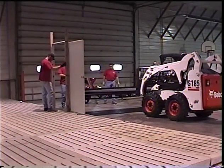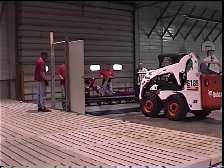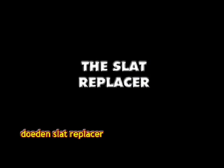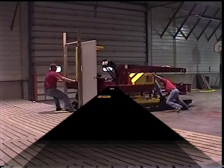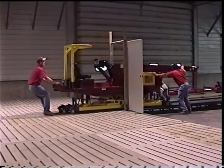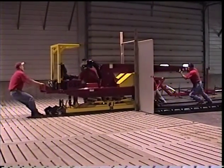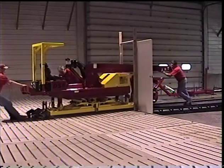The platform ramp is positioned in the doorway. Next, the slat replacer machine is brought into the building. As you watch this demonstration, you will notice that all equipment is designed to pass through a standard doorway, keeping your building structure intact.